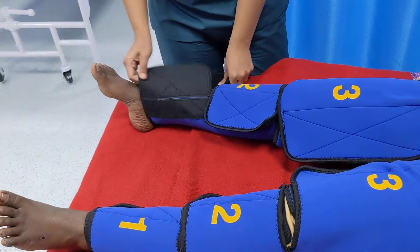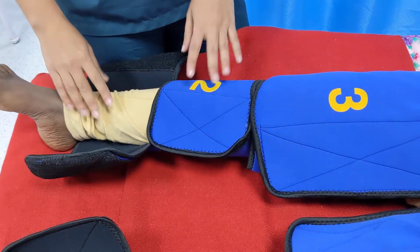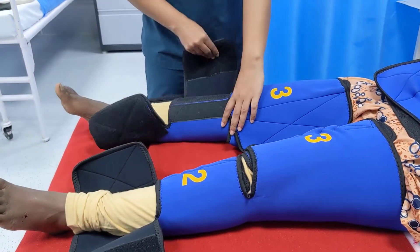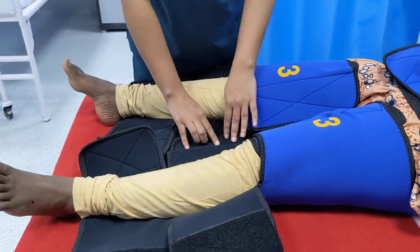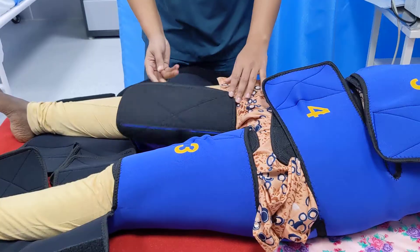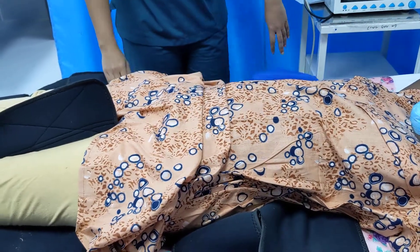First, remove segment 1 on both sides, then check the patient's pulse and blood pressure. Wait 15 to 20 minutes; if there is no fall in BP or increased tachycardia, proceed to remove the second segment. Follow the same drill — wait 15 to 20 minutes, check pulse and BP, and if there is no fall, remove the third segment. Finally, remove segments 5 and 6, and that is how the garment is fully opened.